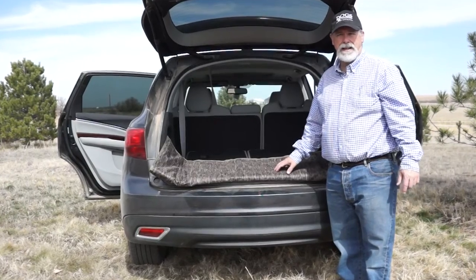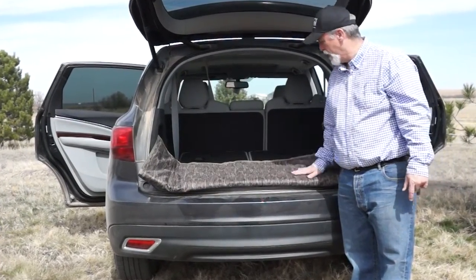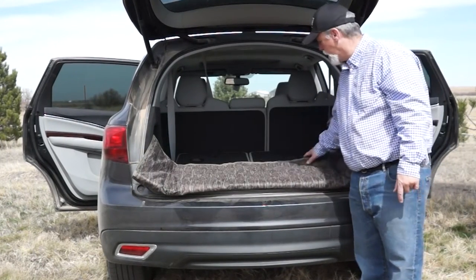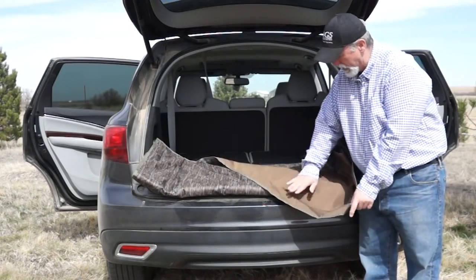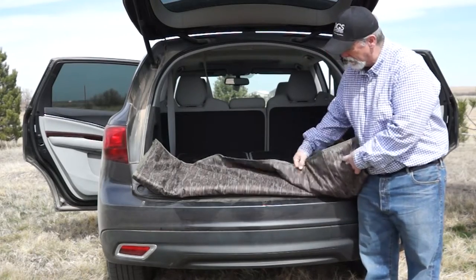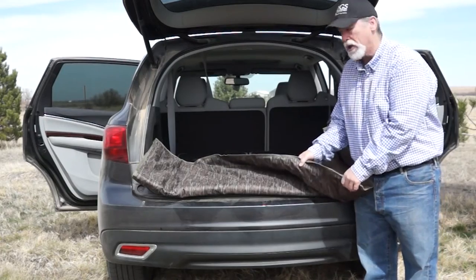This is the new Ducks Unlimited by Mud River Cargo Liner that we're carrying here at Dogs Unlimited. It has the Mossy Oak Bottomlands camo pattern on one side, and it's reversible, so you get a nice polyester fabric on the back side. Both sides are very easy to clean, and it's padded to give your dog extra comfort.